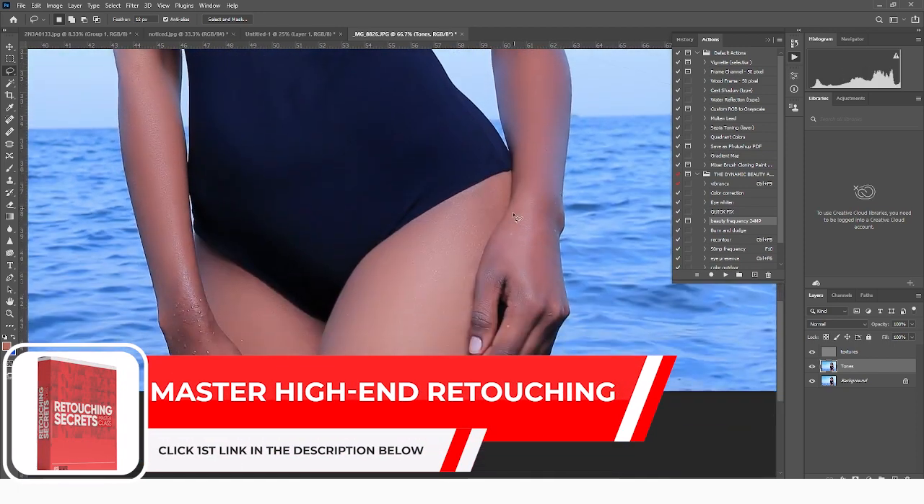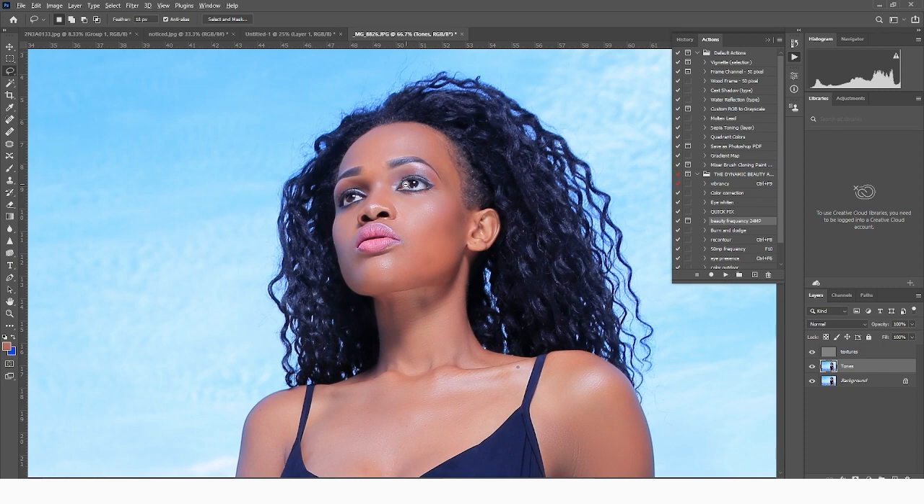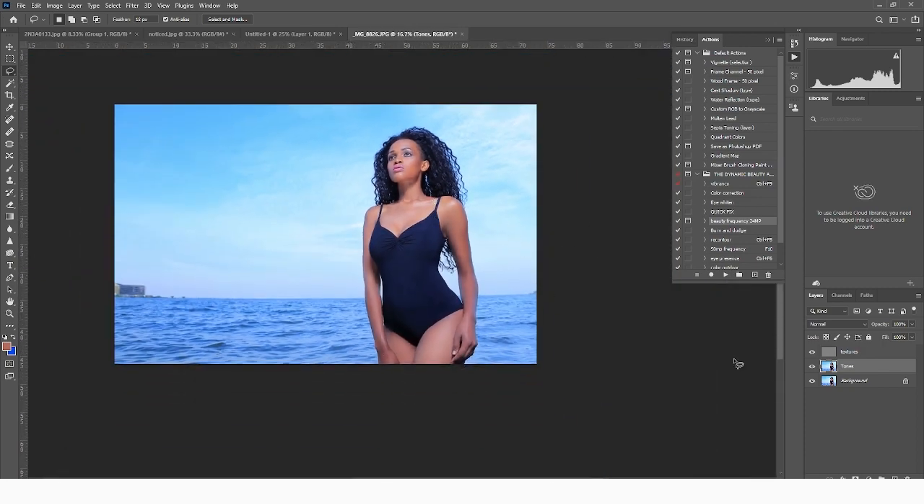So you come and just work on all these areas. We're going to leave the water droplets on — we don't want to remove the water droplets. So there you have it. The next thing we're going to do right now, we're going to do some burning and dodging. You still come and click onto the burn and dodging layer, play the burn and dodging action, just like that.